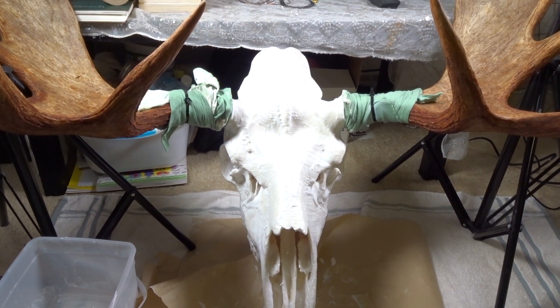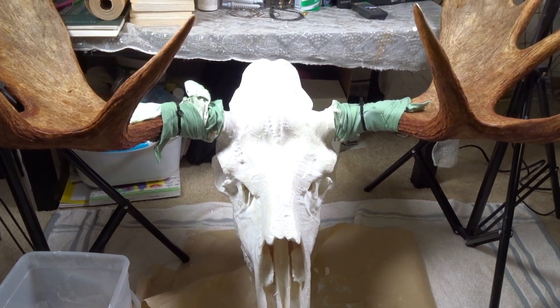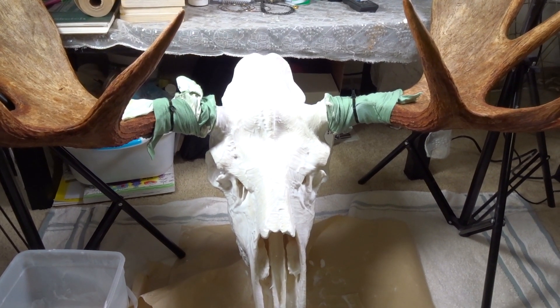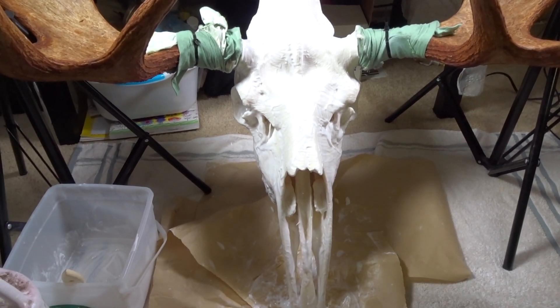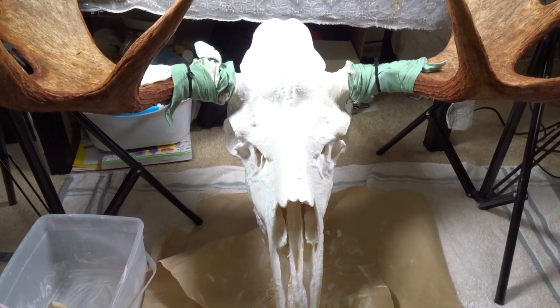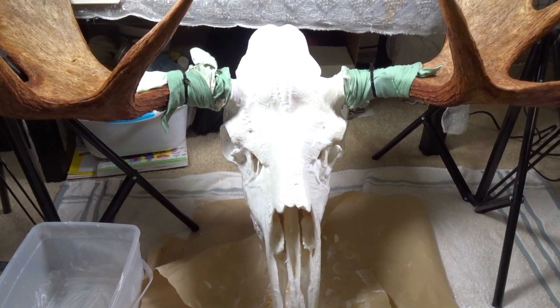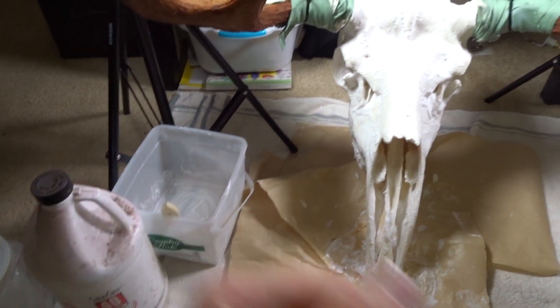Right now we're in the process of whitening it. After you're done pressure washing each of the cavities, inside, outside, every little port — make sure you get as much stuff off as you can. Let it dry up for a bit, and then the chemical that you want to use is right on my left hand side here, and I'll show you.